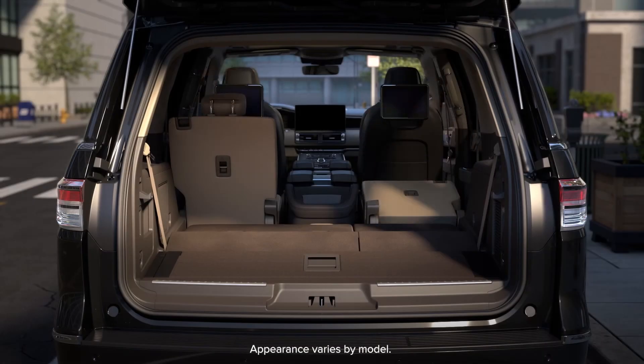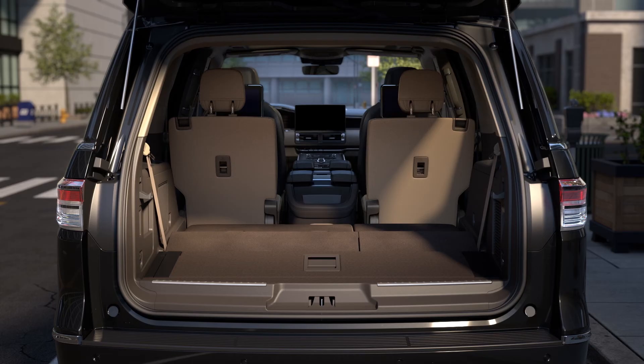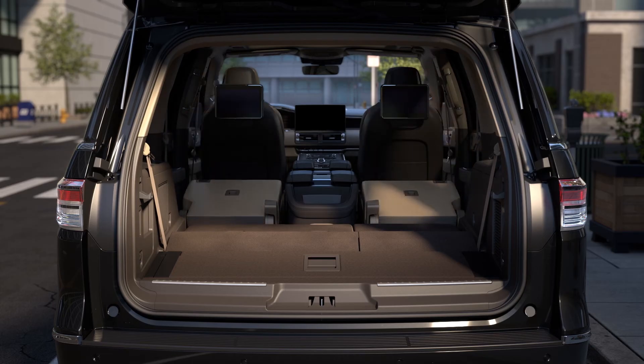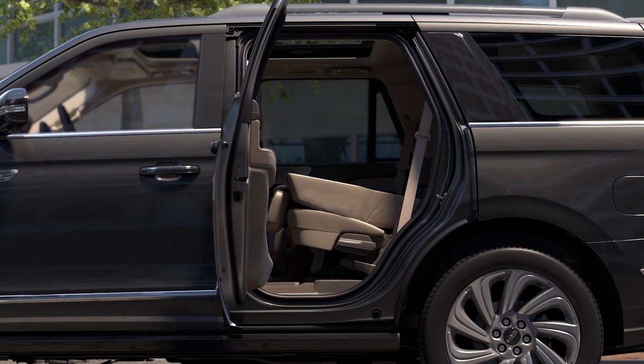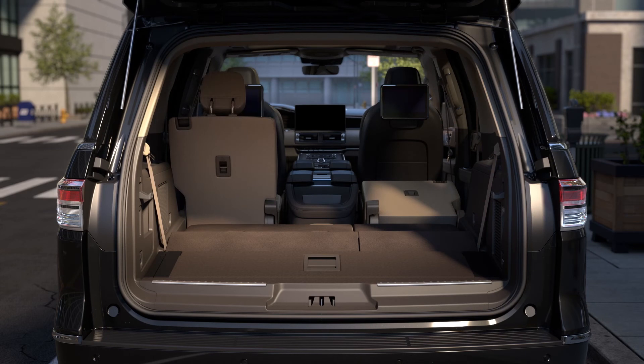The second row seat backs can also be folded. Using the second row power folding controls, press and release the left or right fold button. Use the middle button to fold both the left and right second row seats simultaneously. To unfold them, you'll need to manually lift the seat back up until you hear it click into the locked position.